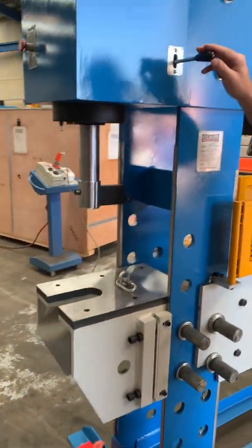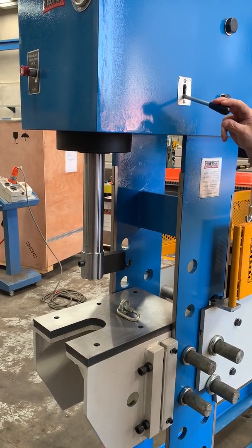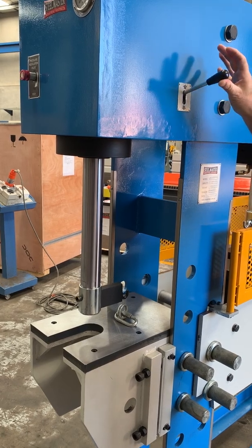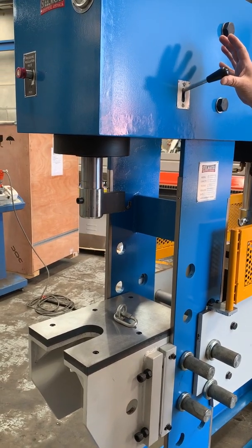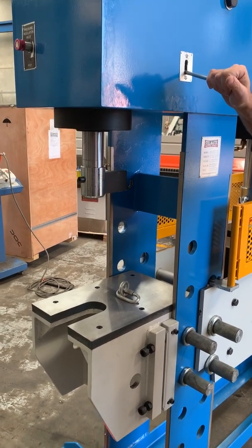As you can see, look how fast this is — it's got rapid approach, goes all the way down and back up again. That's a very handy feature on the HC series press having the side broach in operation. It's a fantastic travel for all those broaching applications.